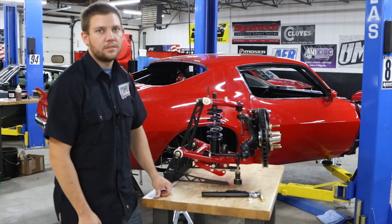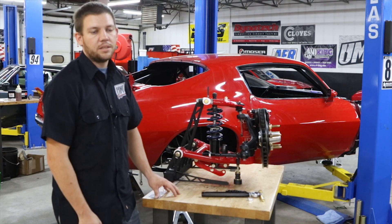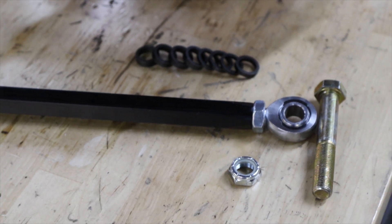Hi, this is Nate with UMI Performance. Today we're going to go over installing our race bump steer kit. The race bump steer kit is available for 2nd, 3rd, 4th gen F bodies, A bodies, and G bodies.